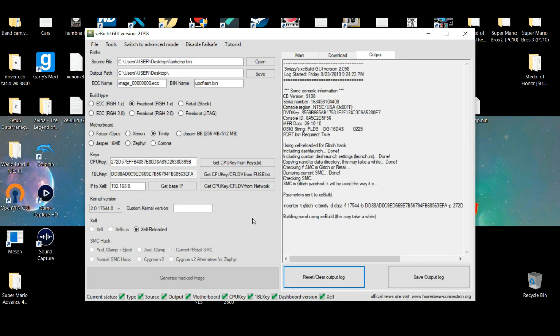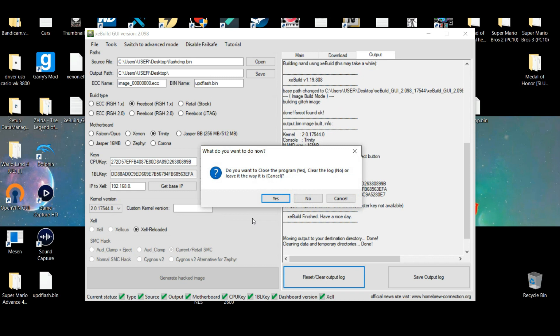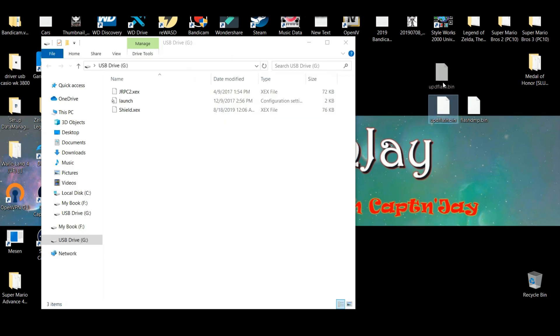Once you've pasted the CPU key, go ahead and click on Create Image. Give it a little time to complete and then you can close this down. Now either on your computer or your USB you should have the updated version of the dashboard. The file should be named up_flash.bin, and then you can copy it onto the USB or transfer through Neighborhood.